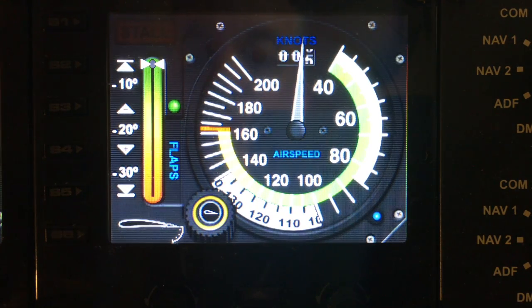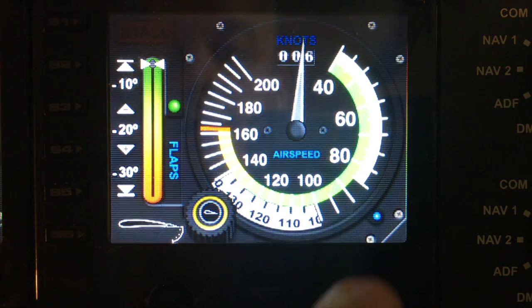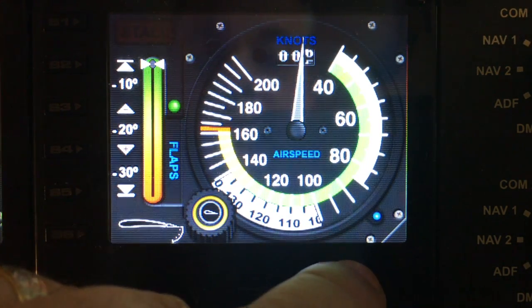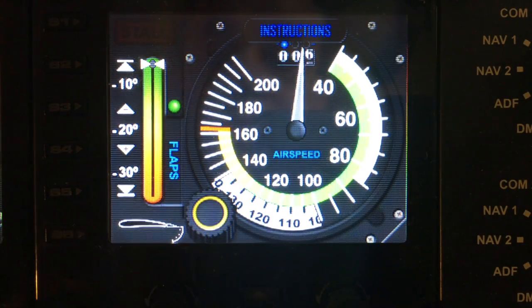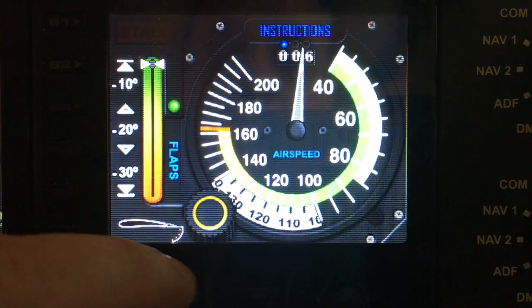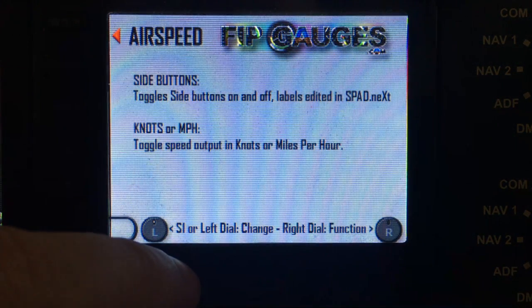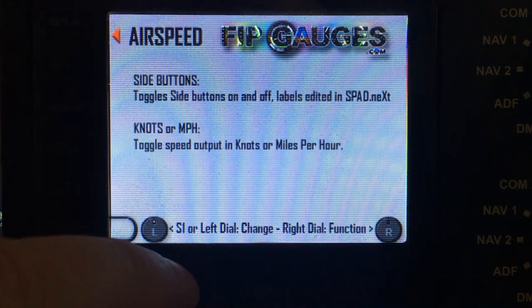Now into the menus. The blue LED indicates the menu position closest to this dial, so that activates the menu. Give it a turn and out comes the first page, which is the instructions. If you toggle the left dial you will get a menu showing what the various different menu functions are within this gauge.